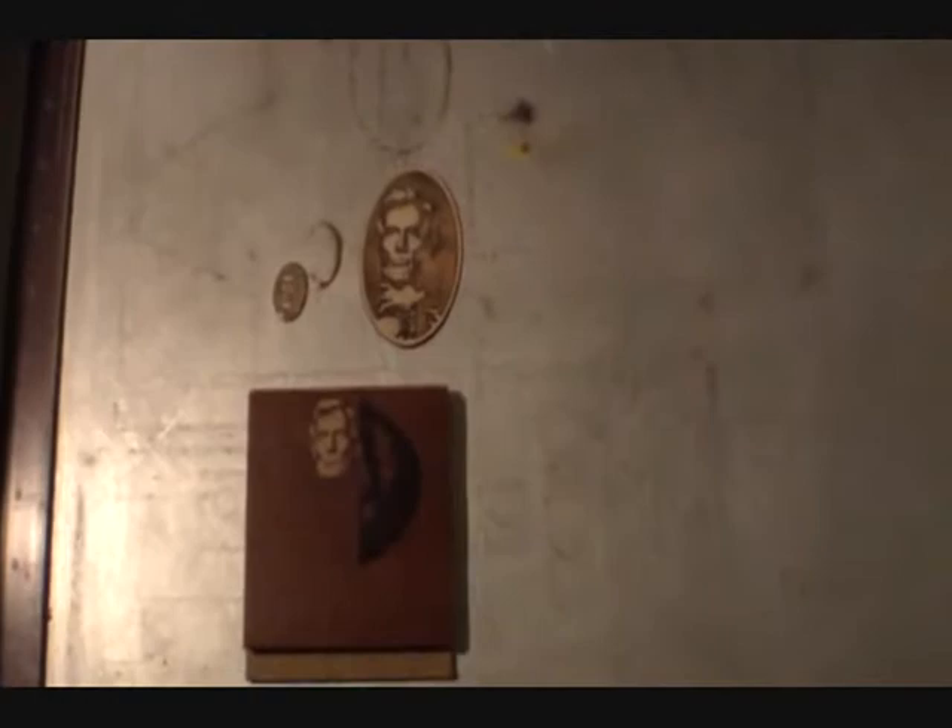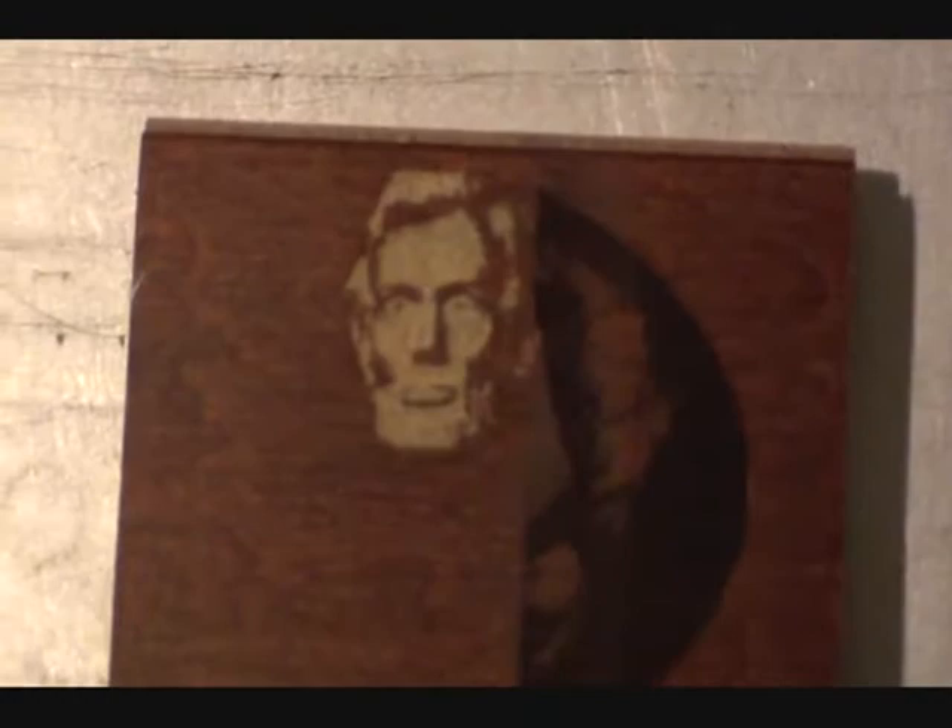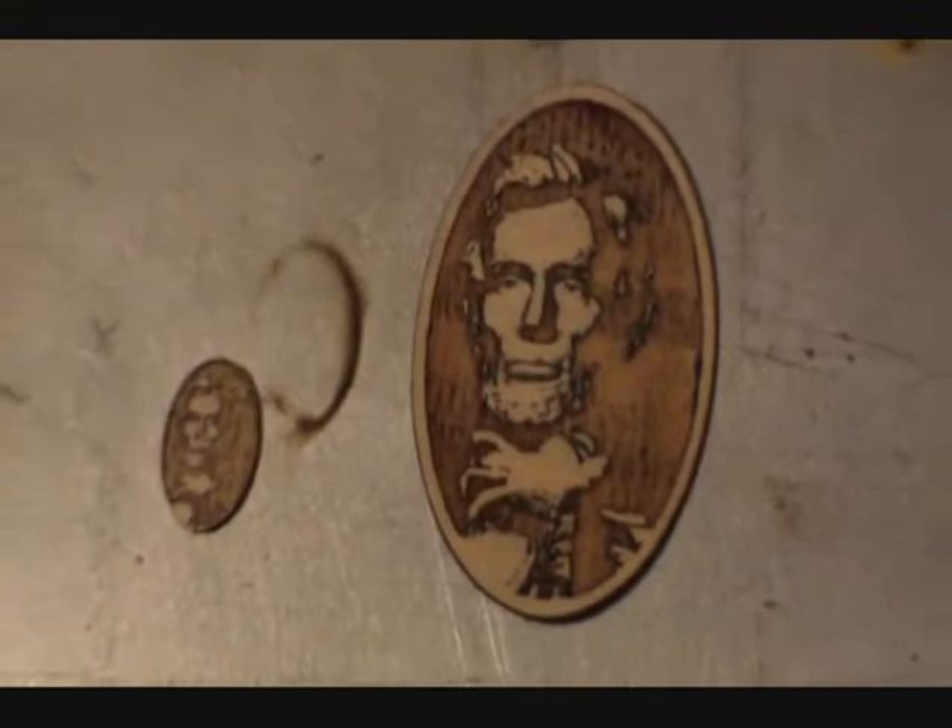Alright, September 6, 2010. I'm going to show you some things I've been doing lately with the laser engraver. This has the DSP controller from lightobject.com. You might have noticed in my last video I had a couple of cool little engravings of old Abe Lincoln.